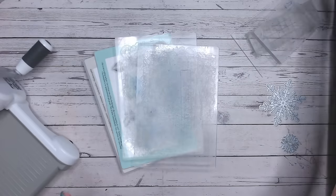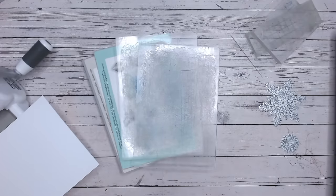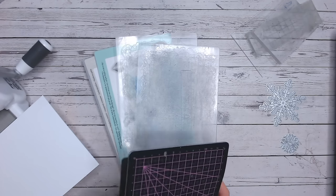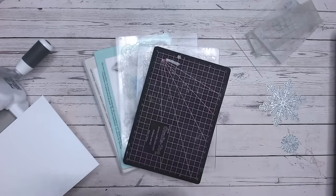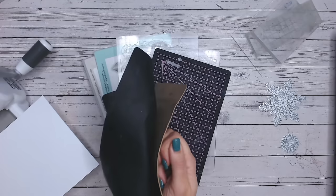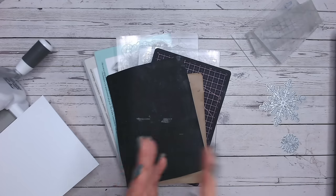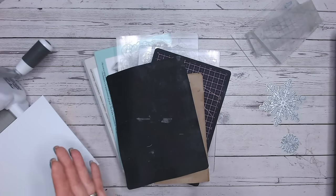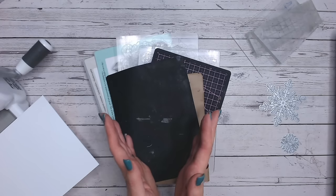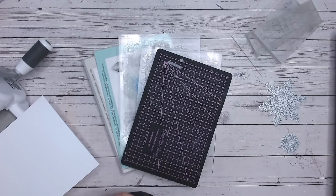These acrylic blocks are going to determine your window or aperture in your card, and we need to work around the thickness of each to get the plate combination right. You'll also need cardstock to cut into. For shims you can use a self-healing mat, different thicknesses of rubber mats, stencil mylar plastic, cardboard from Amazon boxes cut to fit, magnetic sheets that come with machines, or simply pack out with cardstock and paper.